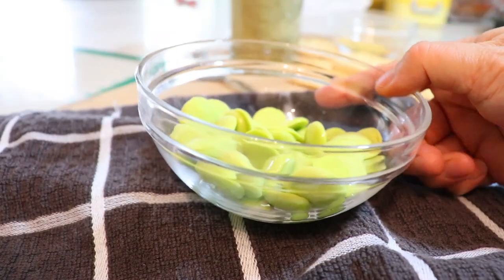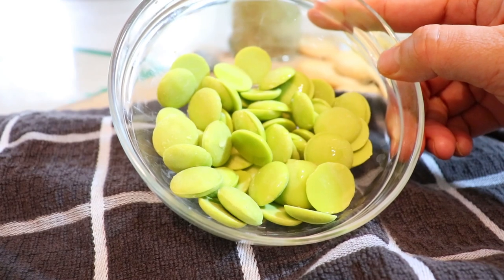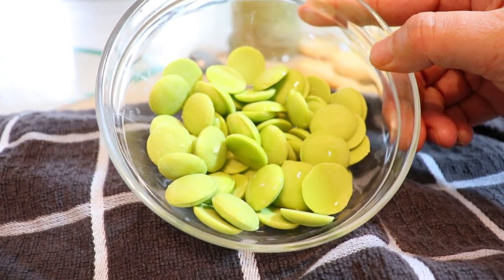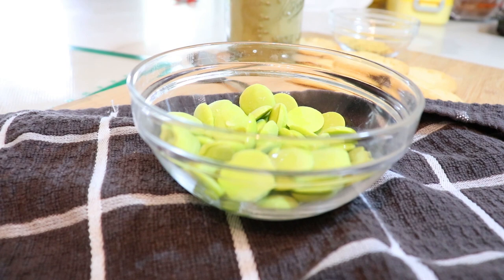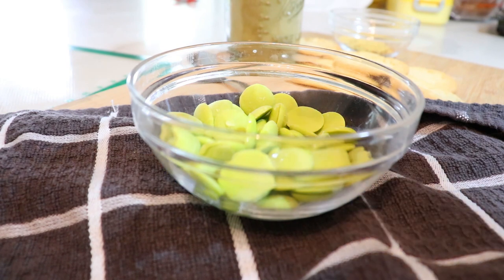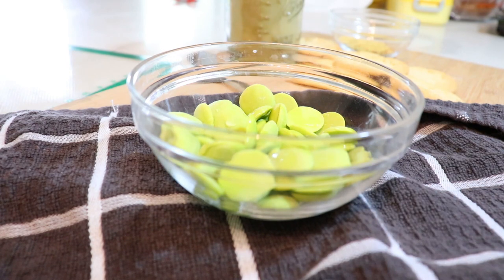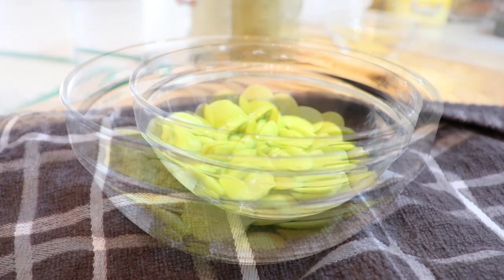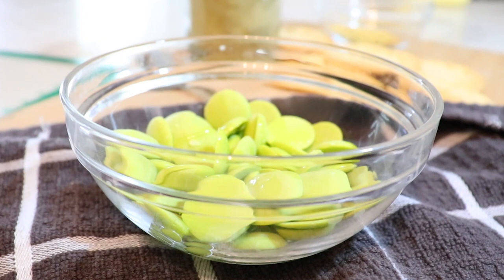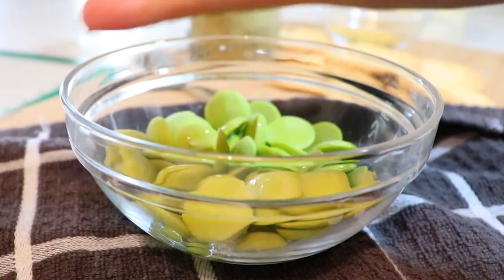I have about two-thirds cup of candy melts here. I found some green ones — I normally use white, but I found the green so why not. I'm going to put in about a teaspoon of coconut oil and melt it in the microwave. We're going to add the matcha after it's fully melted.